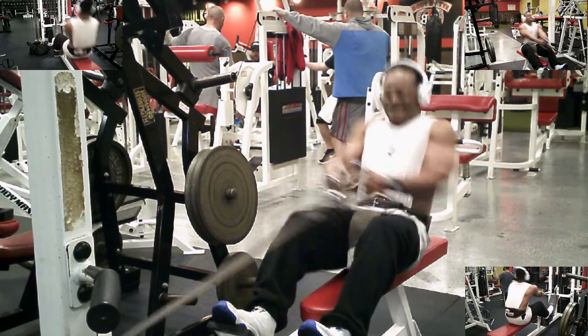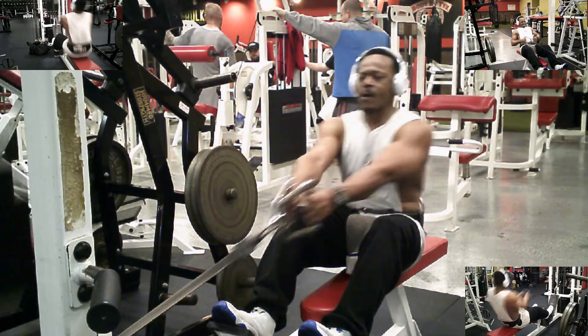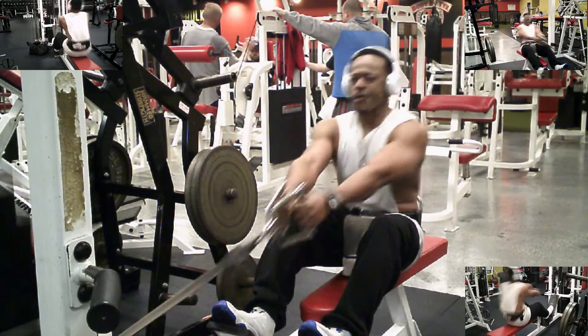Here we go again on our second set, coming back around. I pushed it down to 130 pounds, pulling to failure.